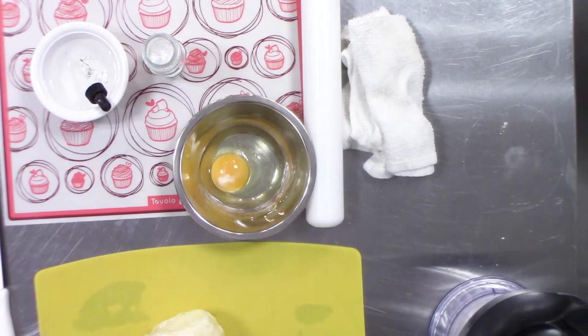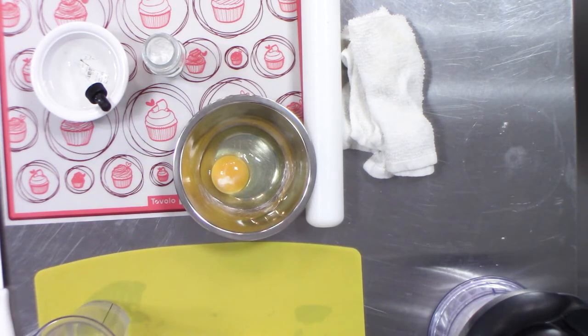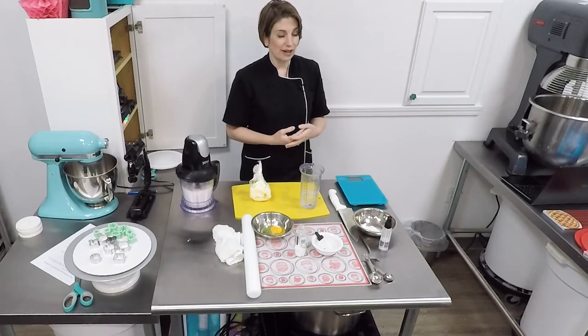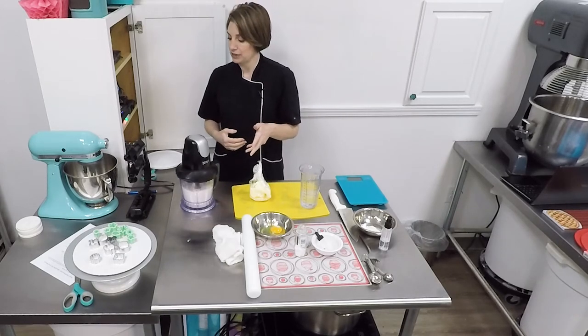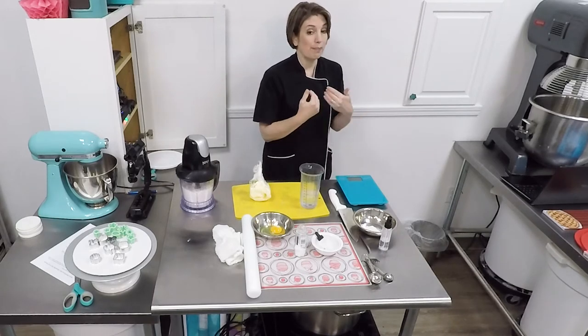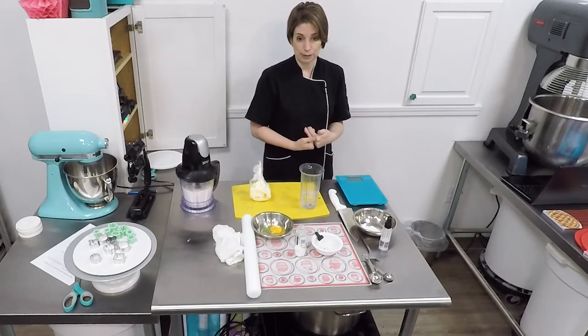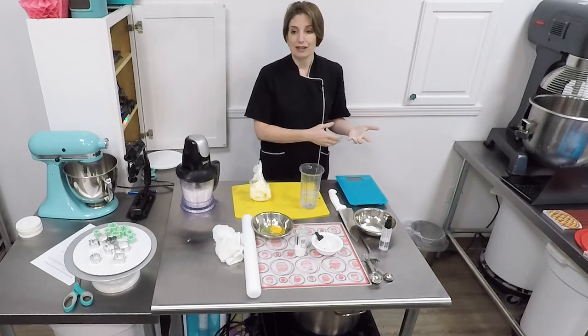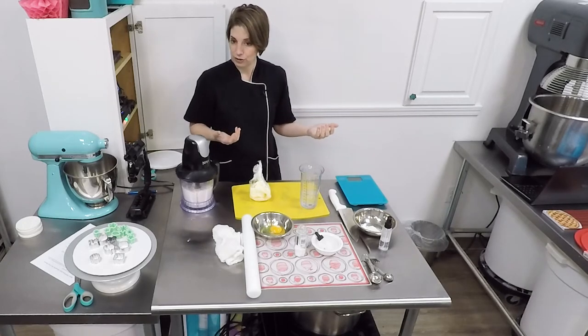Then I go ahead and measure out all of my wet ingredients, which is the water. I've already pre-measured it. I did find that the recipe says every flour is different — you may have to add a little more water or use a little less. I had to add water. Initially I tried just the 80 milliliters, and I ended up increasing that to 100 milliliters for my particular bulk brand of all-purpose flour. Every flour will be different, so I would start with 80 and you might have to bring it up to 100.